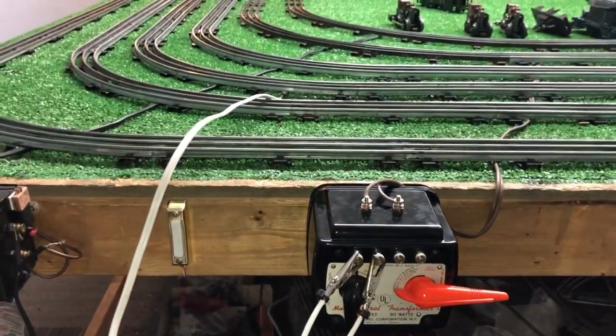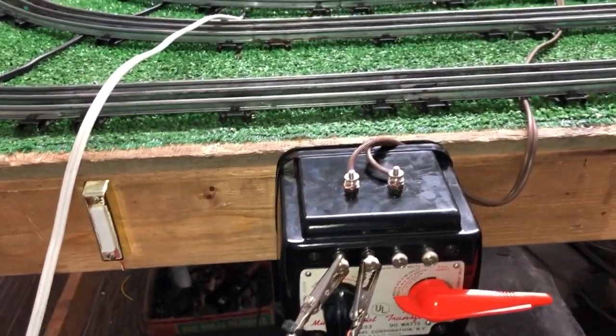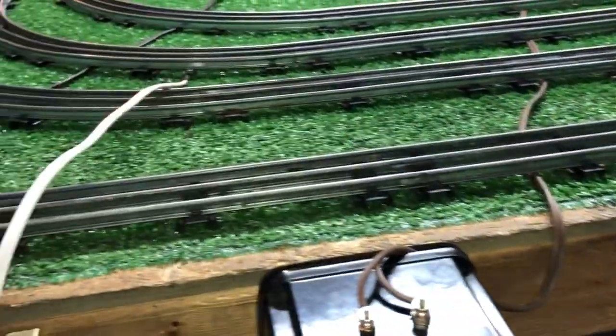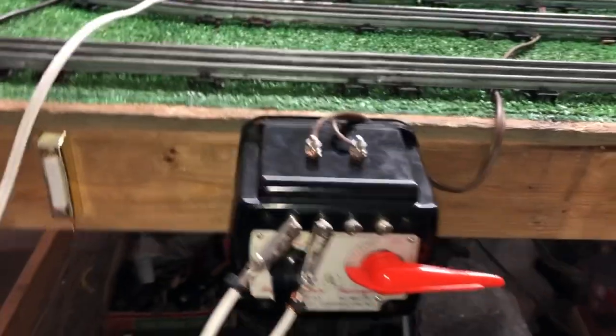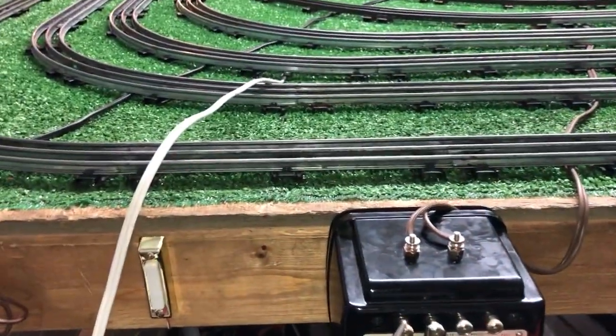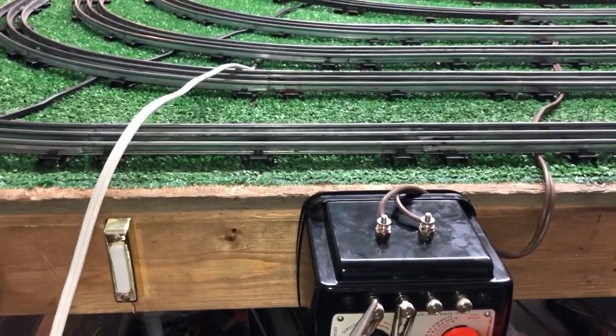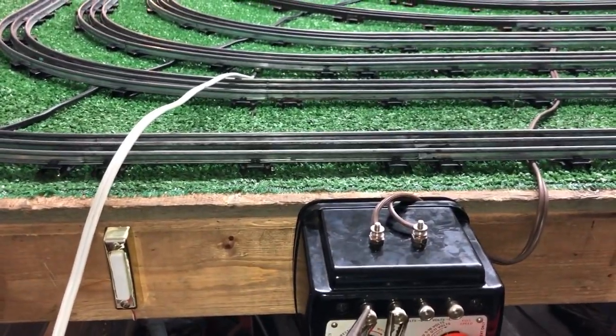Greetings, Benjamin J. from Ben's Trains with another in the series. I got an email from Terry asking me, since the 1033 transformer now has two outputs, AC and DC, can I run an AC rail and a DC rail at the same time? I thought that was an interesting question.